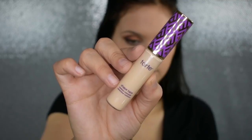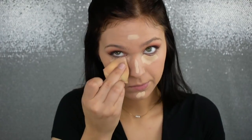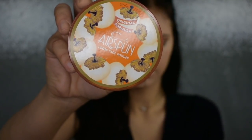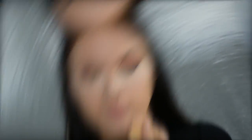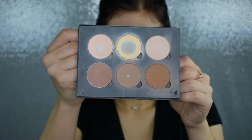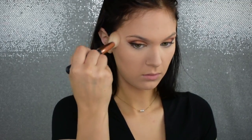I'm going to go back in with my Tarte Shape Tape Concealer and use this under my eyes and down the center of my face to brighten up. Then I'm going to pick up my Airspun Loose Powder to set my under eye and the center of my face, and set the rest of my face with my Bare Minerals Bare Pro Powder. For contour, I'm going to use the middle shade in my Anastasia Beverly Hills Contour Kit — the shade Fawn — and contour my cheekbones, temples, and jawbone with this.